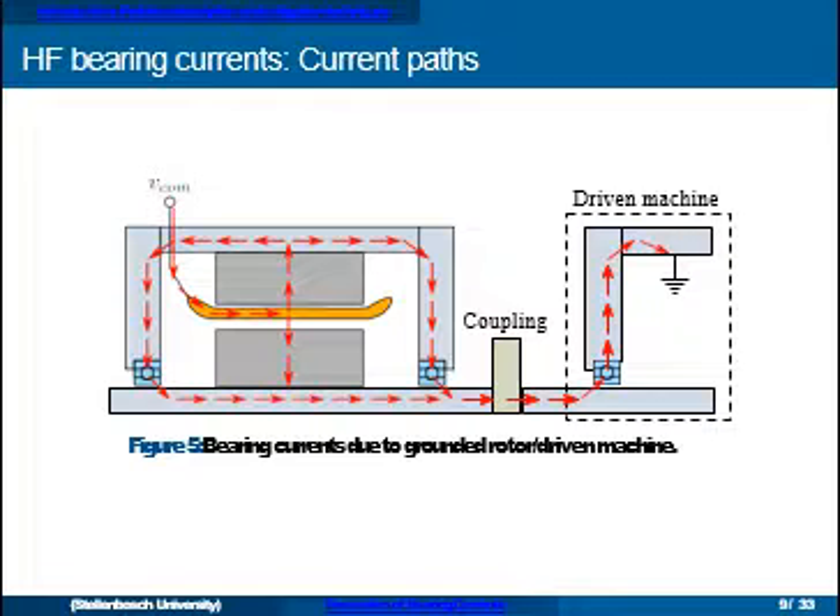A third mechanism can appear if the impedance between the motor frame and ground is sufficiently high — the frame voltage can be raised. If the machine is driving something else that has its own ground connection, that voltage can discharge through the bearings in the opposite direction, through the driven machine's bearings. In this way, bearing currents originating in the machine can also damage whatever the machine is driving.